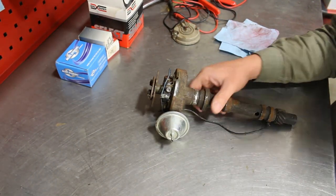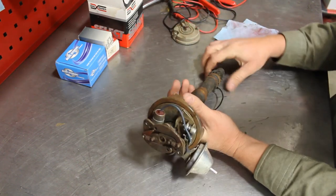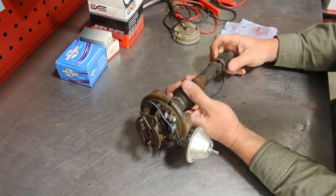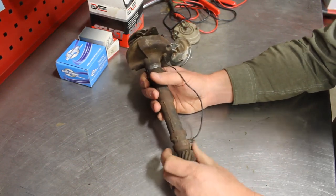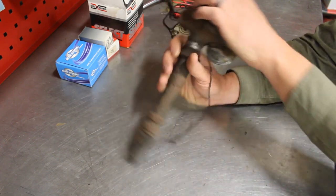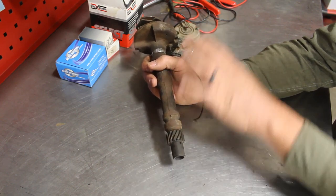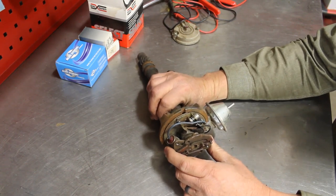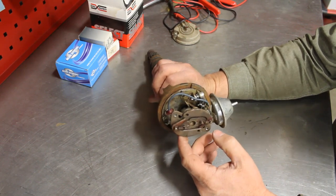In working with an old distributor, the first thing I would check out is shaft bushings. If you're going to buy an old one — a salvage one, a new one, one on eBay, at a swap meet — the first thing to check is the shaft bushings. These are nice and tight. If your bushings do feel worn out, you need to replace them. Drive this roll pin out right there, the gear will come off, pull the shaft out from the top, replace the bushings, press them back in, and away you go.